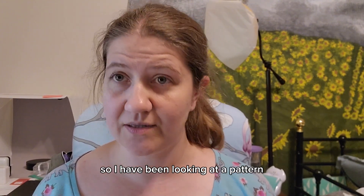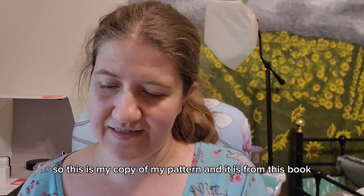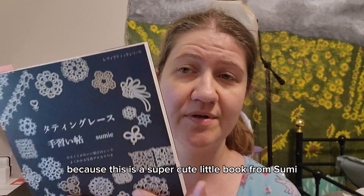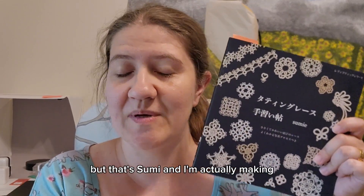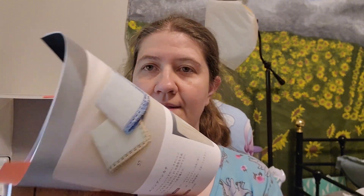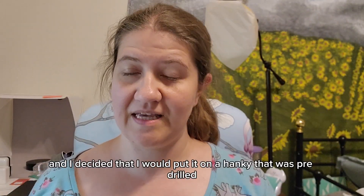I've been looking at a pattern — this is my copy and it's from this book. I don't know if I can still get these, but if you're interested I'll definitely look for them again. It's a super cute little book from Sumi, one of my favorite Japanese authors. It's backwards, I know, but that's Sumi, and I'm actually making the purple edging right here.